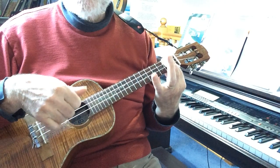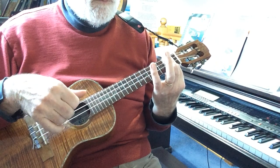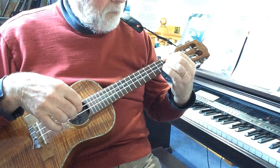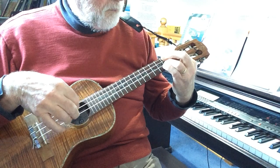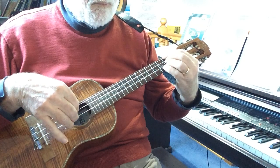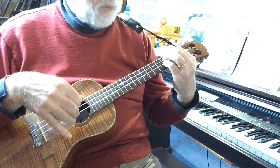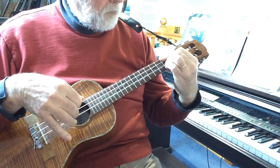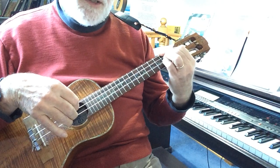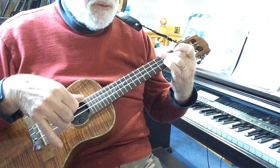So you can actually hear that you are playing all of the strings effectively. Now a second finger bar. Now a few variations on this.